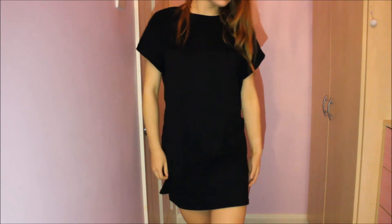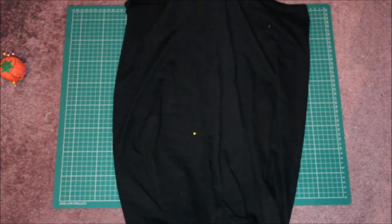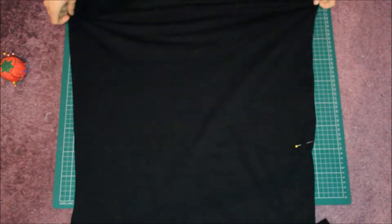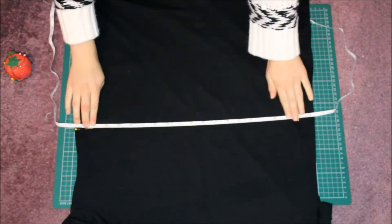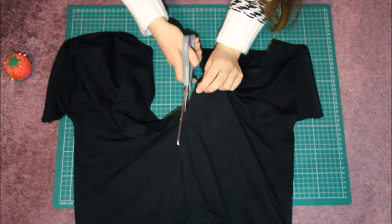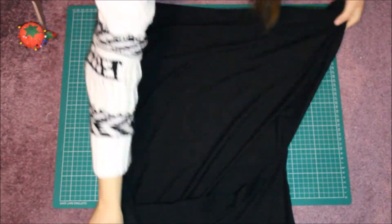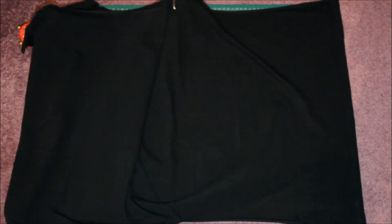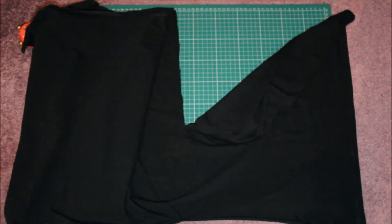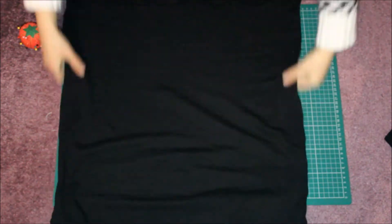This is the dress I had used. I started off by marking how short I wanted the top to be. Once I did that, I cut along the seams where I marked it. I then laid the dress flat so the back was facing me and I cut the bottom of the dress off. I turned the dress so the front was facing me and marked where I wanted to stop cutting.